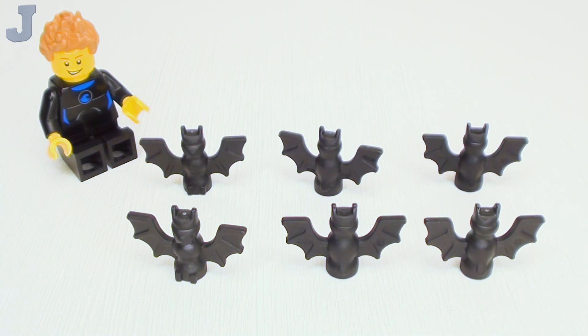The bat does come in 117 sets, and it is available in three colors. Obviously here we have black, which is the most common color. Then there is dark stone gray, and brick yellow or tan.